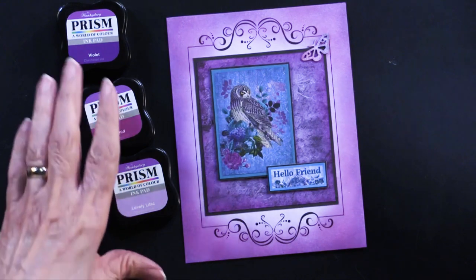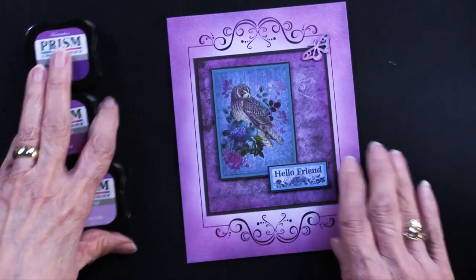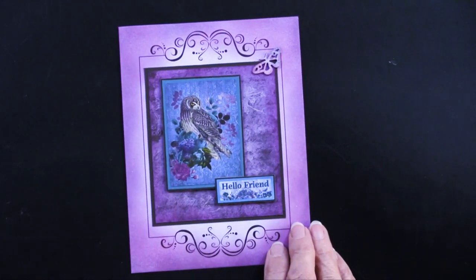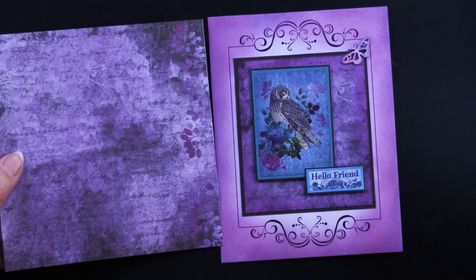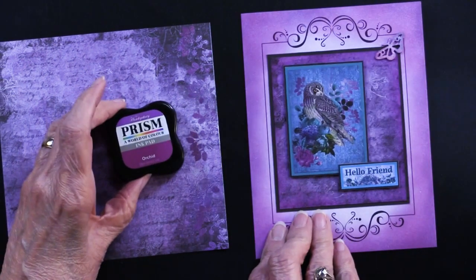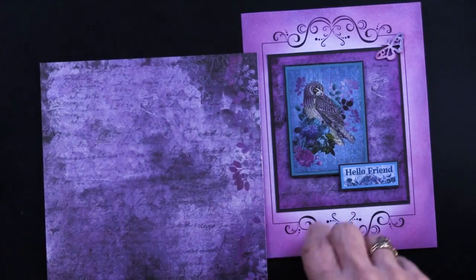All of it using the blending brushes, all of it using the Prism ink — just gorgeous. These are using the six by six papers. Teresa took this piece and you can tell it looks slightly different — that's because she used the Orchid on the edges as she trimmed it out. She cut into this top part right up here.